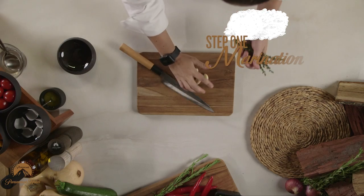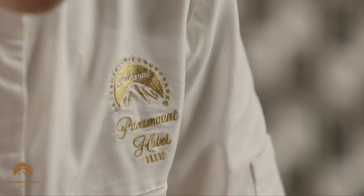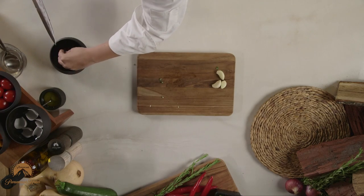I'll need to chop some garlic and chop some thyme. You can add the olive oil.